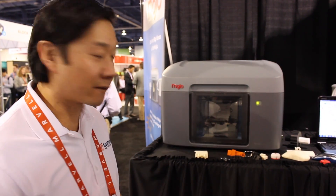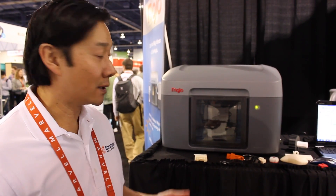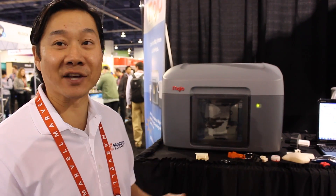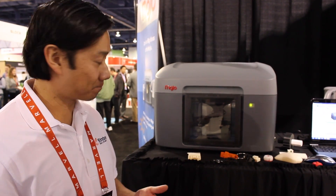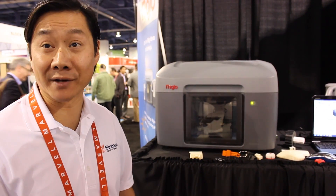These machines retail for $10,000. We just announced this last spring, and we're now shipping this. So they're readily available, and they're bought directly through Stratasys.